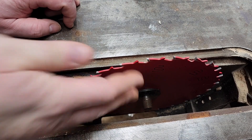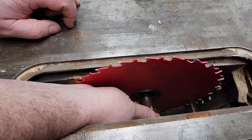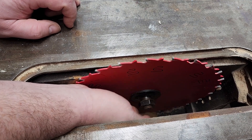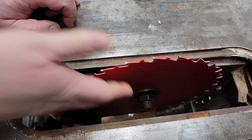So I have the new blade on. I just put the washer on. Now I will put the nut back on and I'm going to put it on until it is hand tight.